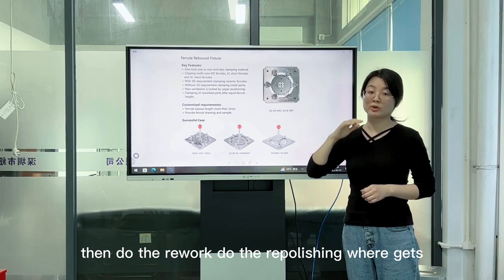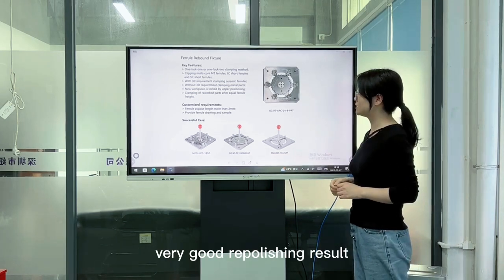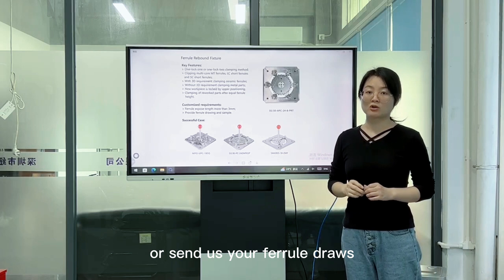Then do the rework, do the repolishing, and you'll get a very good polishing result. If you want to do customization, please send us some ferro samples or send us your ferro specs.